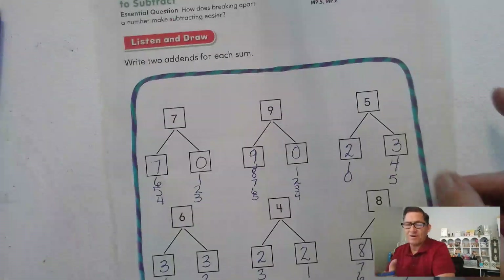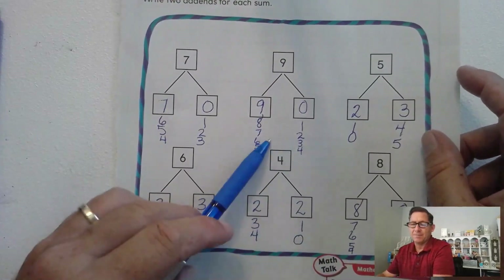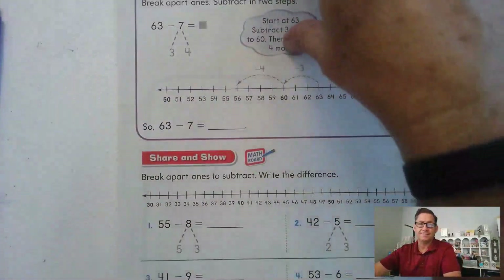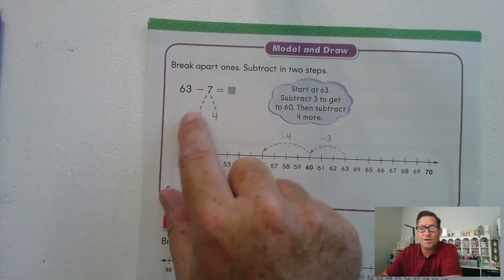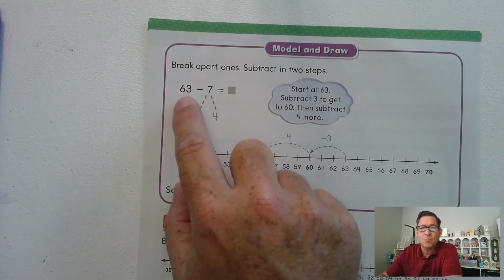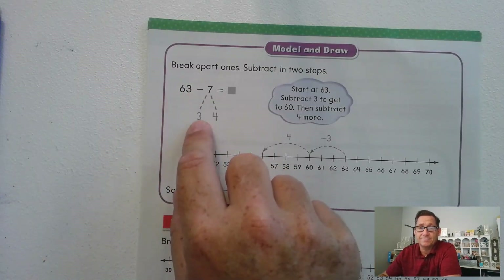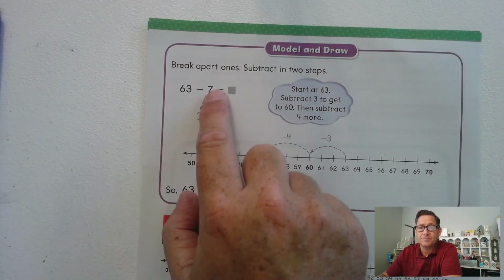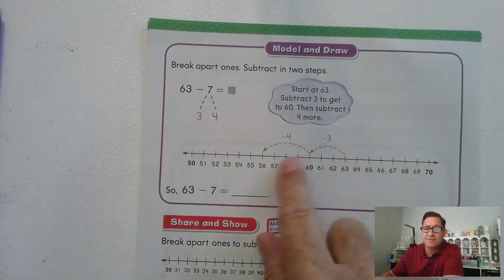So now, the title of our lesson is 'break apart ones to subtract.' Why are we coming up with sums? We're going to break apart a number to make subtracting easier. Let's look at 63 minus 7. We can break up 7 into two different numbers. What would I have to subtract from 63 to make it a ten? Three — 63 minus 3 would put you at 60. Then we'd still have to subtract 4. So it makes sense to break 7 into 3 and 4, because we want to make 63 into a 10. It makes it easier to subtract.